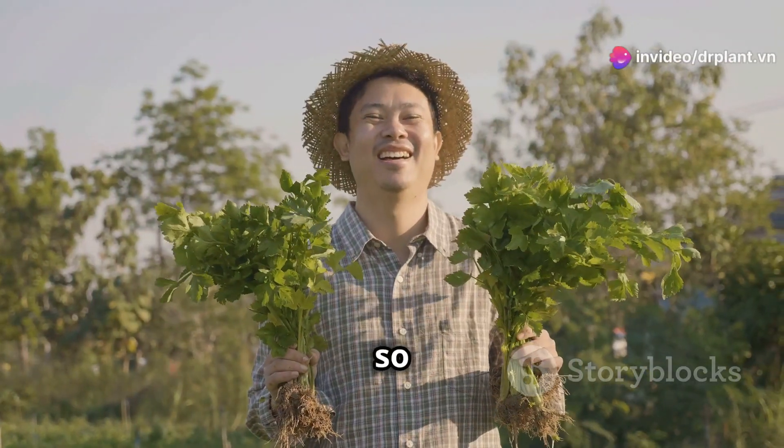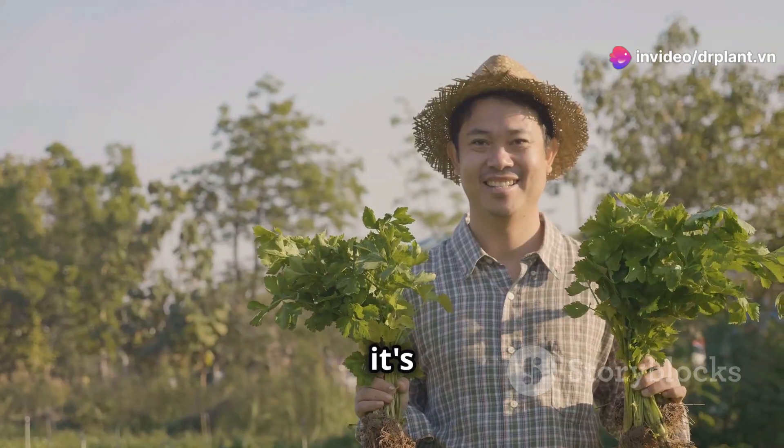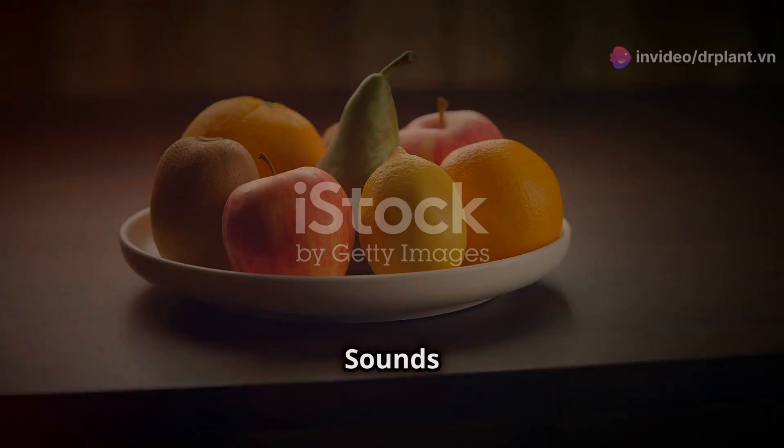Hi everyone! Today, I'm so happy to share a little secret for those who love gardening, especially our farmers. It's super fruit food. Sounds amazing, right?